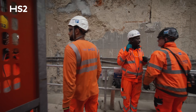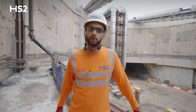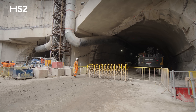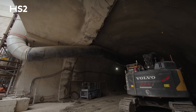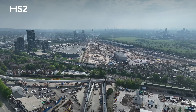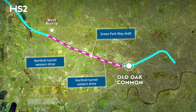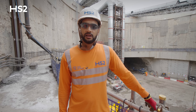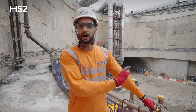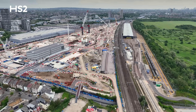Here we are stood inside Victoria Road crossover box, where behind me you can see the two tunnel portals for the Old Oak Common East SCL tunnels. Since the last update, we've been tunnelling here for over a year towards Old Oak Common station, and from within the same box, two TBMs have made their journey east for the construction of the North Oak tunnels. The purpose of these SCL tunnels is to connect Victoria Road crossover box to the Old Oak Common station.